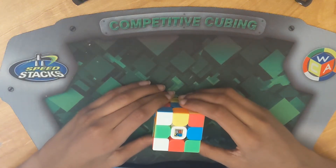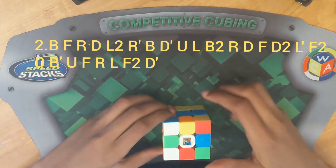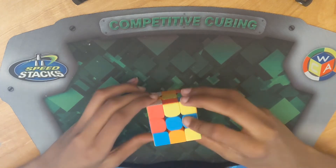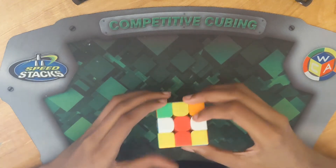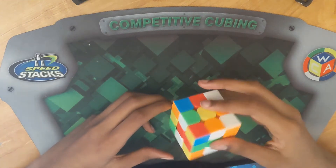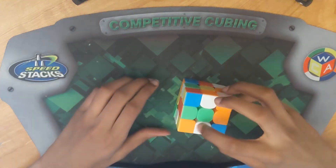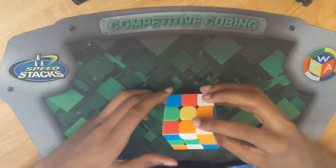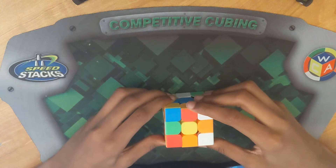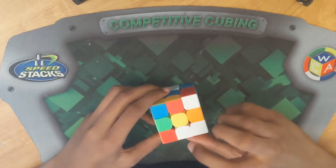Let's move on to this one. Again, the scramble should be here and in the description. What we're going to do for this cross — I'll show you what it is so that you guys can make sure it's matching. Let's solve this white cross. The first thing we want to do is look for the easier cases — there's this one and then there's this one. We're going to move it away and start on this one: move it away, bring the middle down, bring it back, then bring it back up. We've done that white right there.